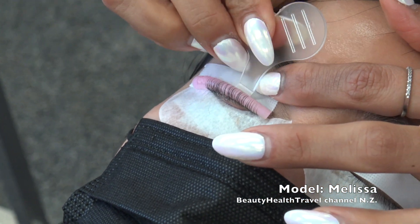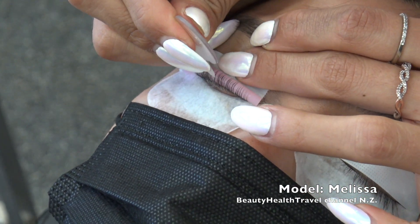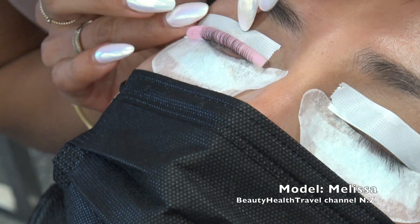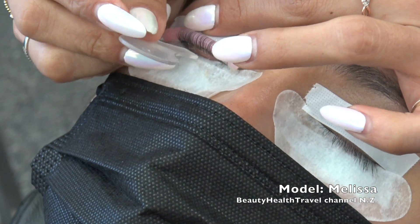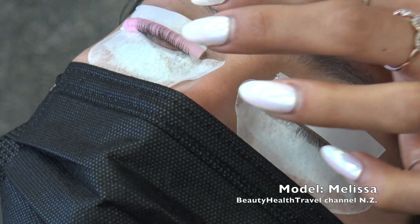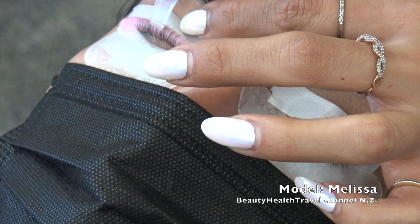Someone asks if it's water soluble. It's water soluble — just look up 'lash lift glue, water soluble.' I think it's like $20 for a pack of two. It's a great thing to practice; even if students just want to practice the application of the lashes, it's tedious, takes time, and they need to work on their speed.